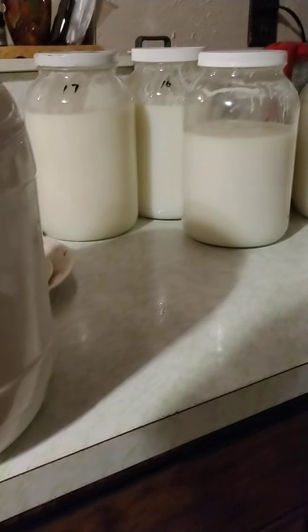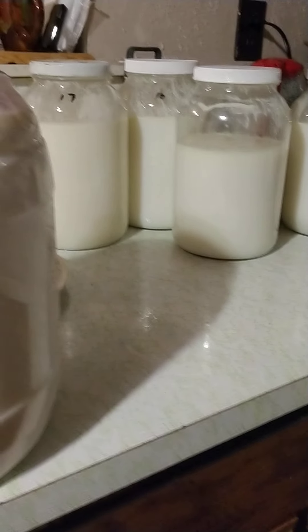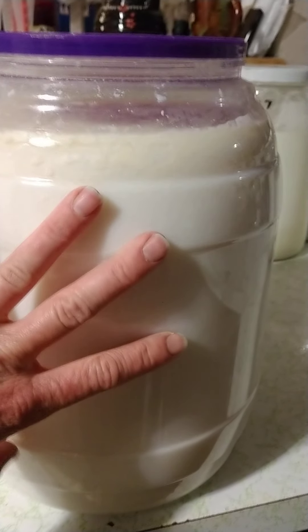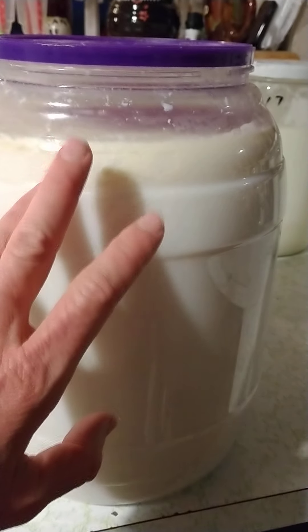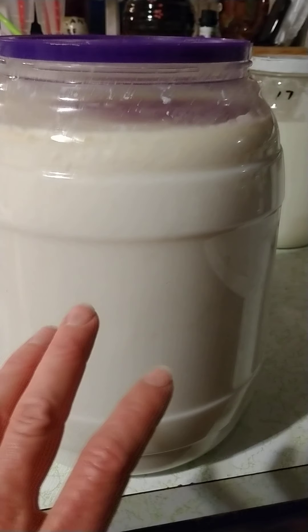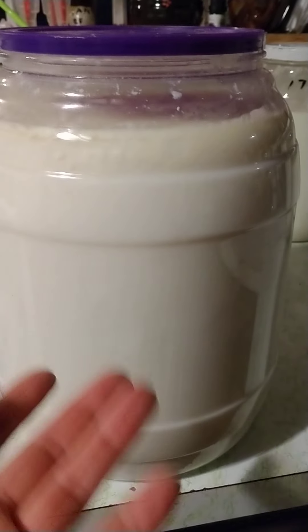Most people don't want skim milk, even whole milk, so it goes in here and we let it clabber. That's when the milk actually goes sour and turns into a solid all on its own. This is completely good bacteria — it's really good for your gut if you want to eat it.